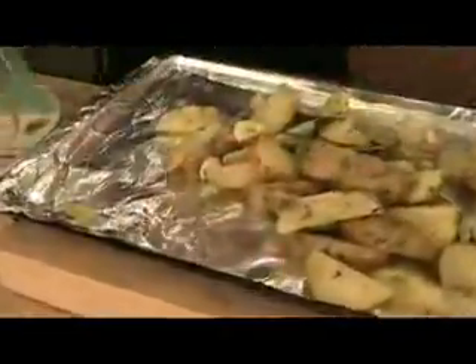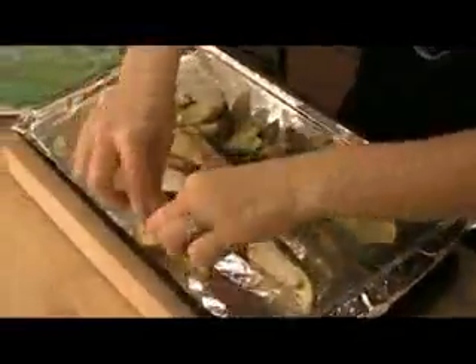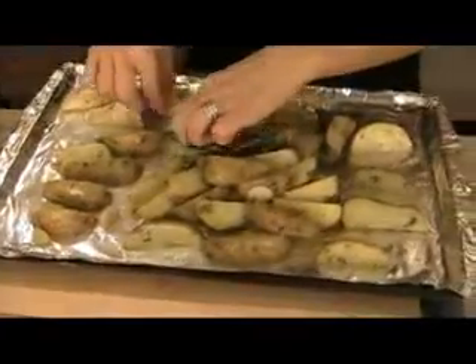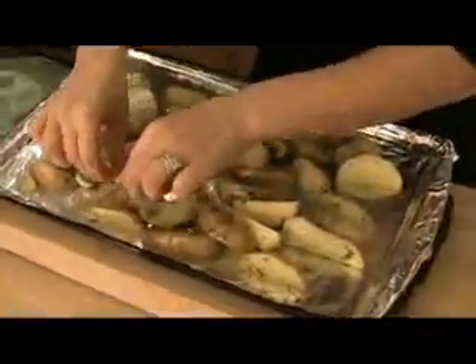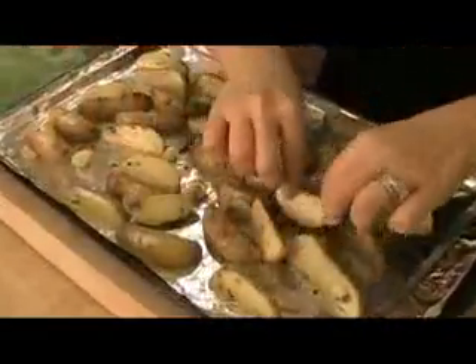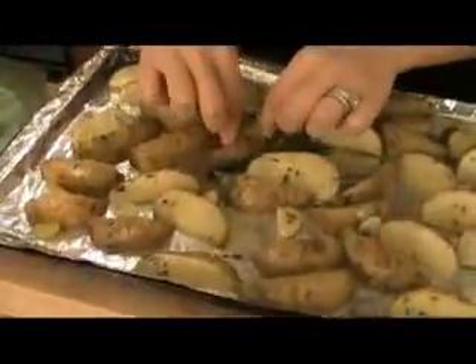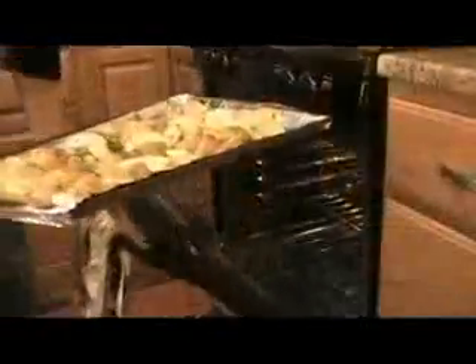The sheet pan is nice and hot. I'm just going to spray it with some olive oil spray just to ensure nothing sticks. You can hear it sizzling already. Make sure your potatoes are in a single layer — if they're not, they'll steam and get mushy, which is exactly what we don't want. These are going to go into a 450-degree oven for at least 25 to 30 minutes. Keep your door shut at all times to keep the heat in, but you're going to turn them once — wait 15 minutes, flip them, put them back in the oven, shut the door.